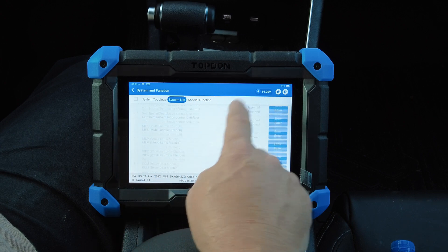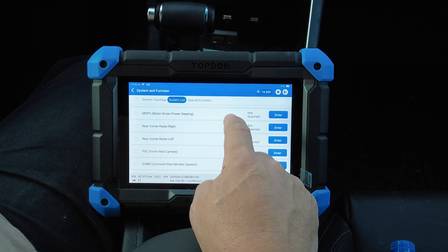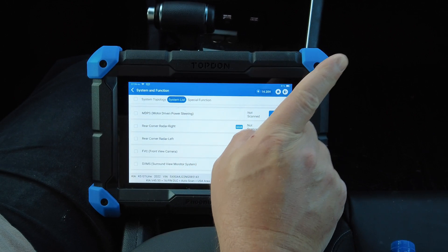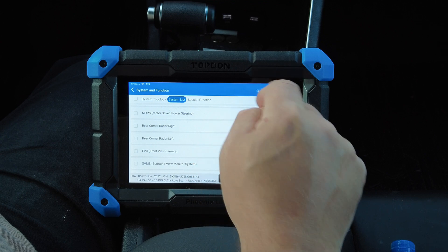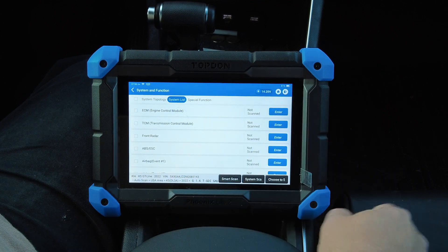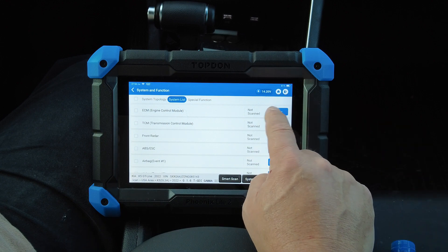I've got a list of all the modules pulled up and I'm already connected to the vehicle. For a more in-depth full overview video, I'll put a link up here or down below. This video is just to show the scan tool being used on a more modern vehicle.